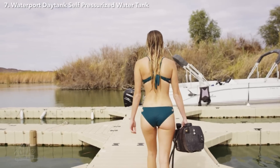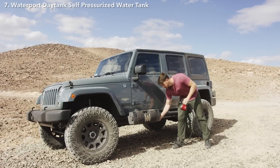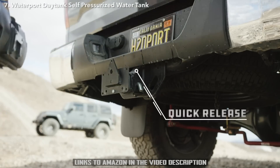If you're looking for hot water, just leave the tank in the sun for 2 to 3 hours and you can expect a warm shower. The tank comes with a 6-foot hose with a 9-pattern spray nozzle. You've got your shower setting, jet rinse, misting, and many others. Just grab your hose, pop it into Quick Connect, and you're ready to go.